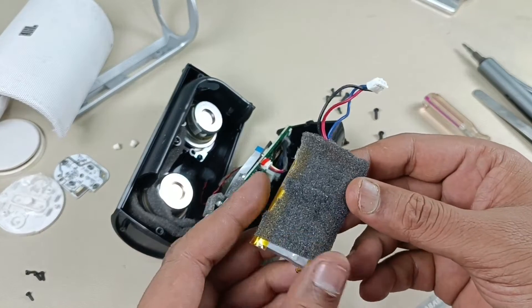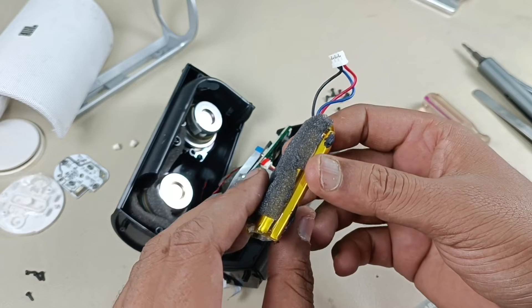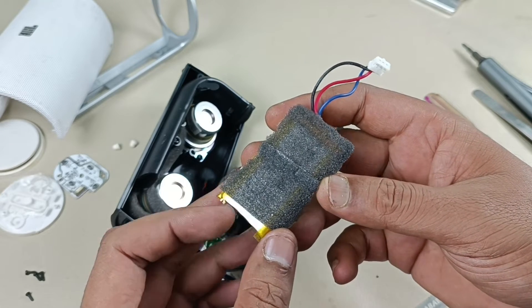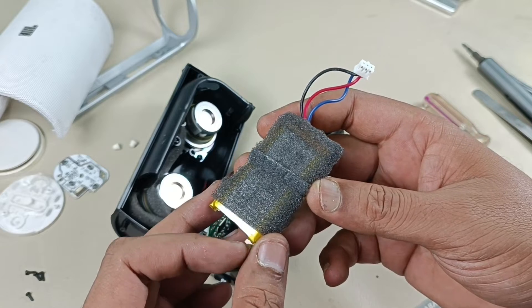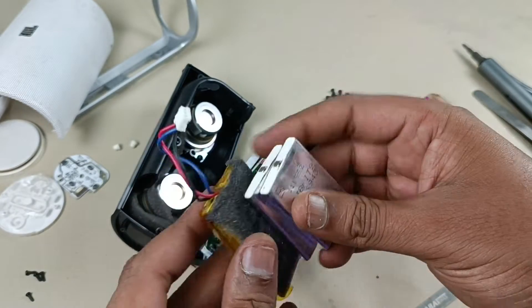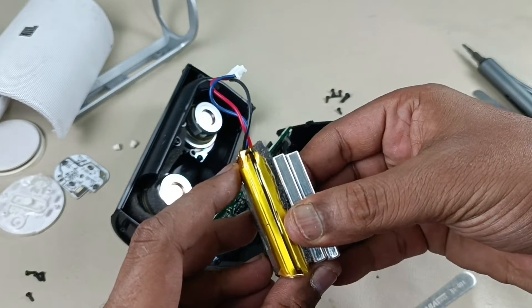This is the battery. The backup is very less — it's working fine, but after a full charge it gives only 5 to 10 minutes and it takes a long time to charge. So I am going to replace this battery with these new batteries. The size is almost similar, so it will fit in the speaker.